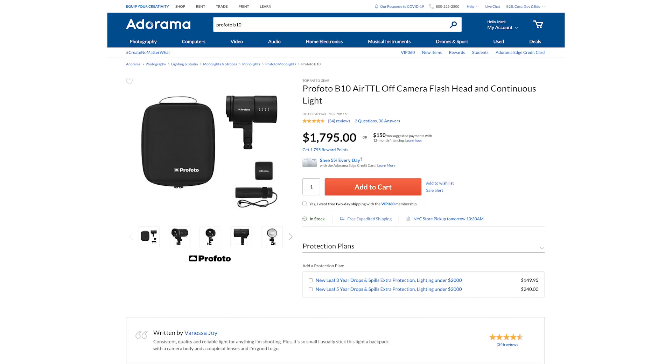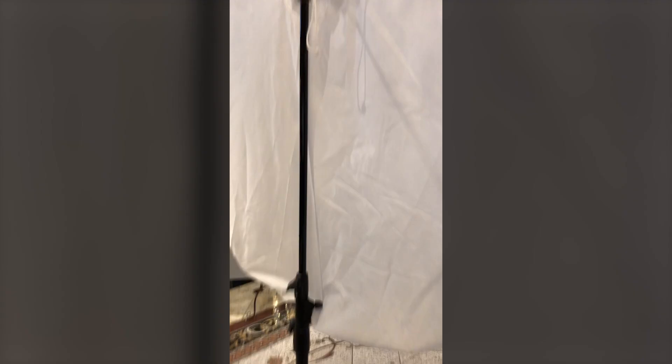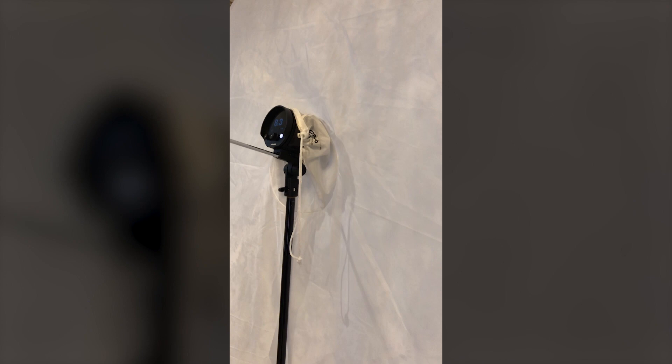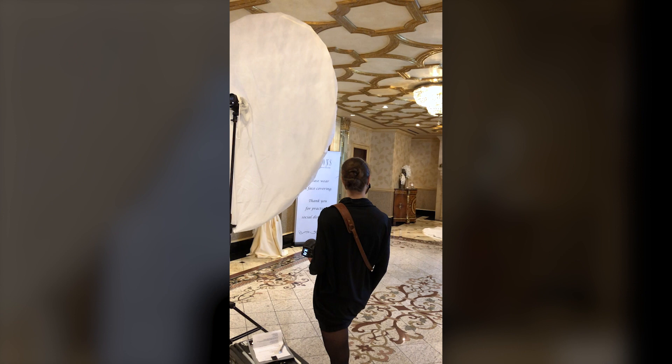So here's what I did. I set up my Profoto B10 with an extra-large white shoot-through umbrella and a diffuser on the other side. This is a huge lighting modifier, but that's what I wanted — it's realistically about as big as a window, which is what I wanted to light my subjects with.